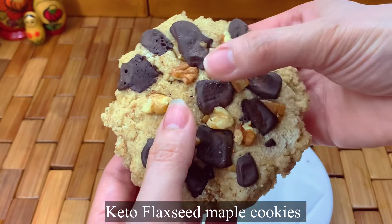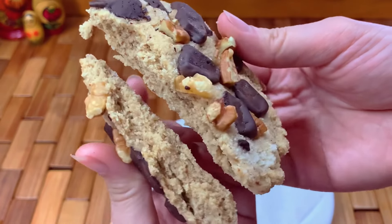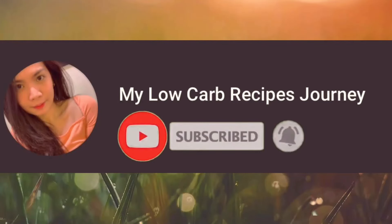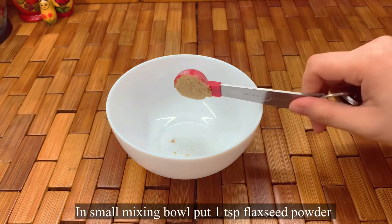Hi loves, today let's make keto flaxseed maple cookies. This is no egg and super delicious. Don't forget to subscribe and click the bell button. In a small mixing bowl, put one teaspoon of flaxseed powder or chia seeds.